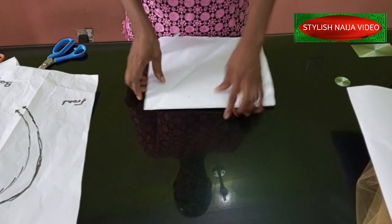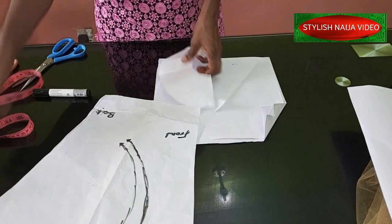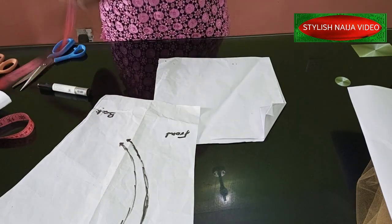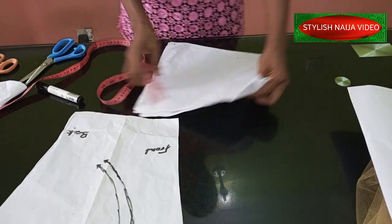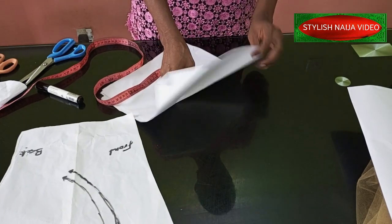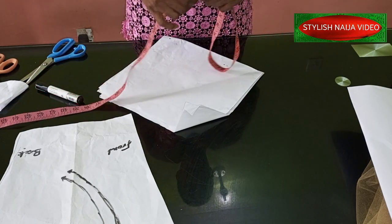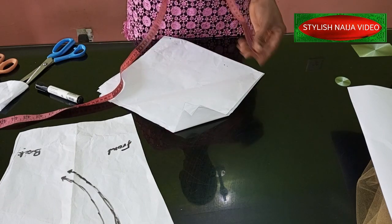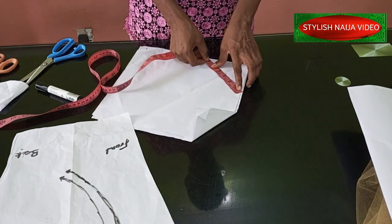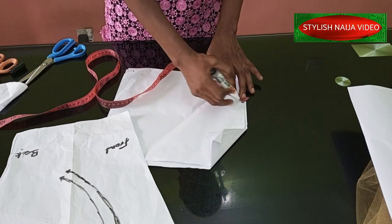I folded the pattern paper into four, and I'm going to measure the width I want. I'm going to work with four inches — after sewing and turning, it'll return to about three inches. The pattern paper is folded into four and I'm using 23 inches, so I divide by four to get about six inches. I'll mark it like this — if it's too long I'll trim it. That's the beauty of using pattern paper.